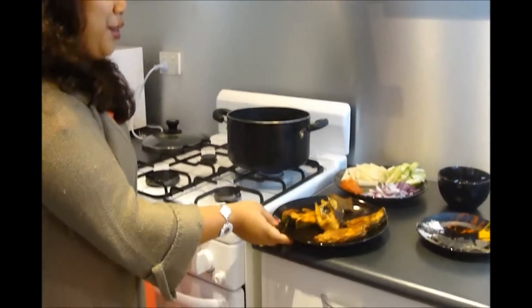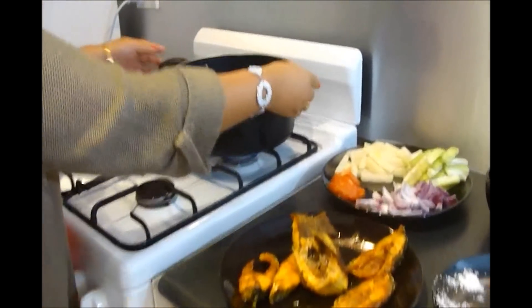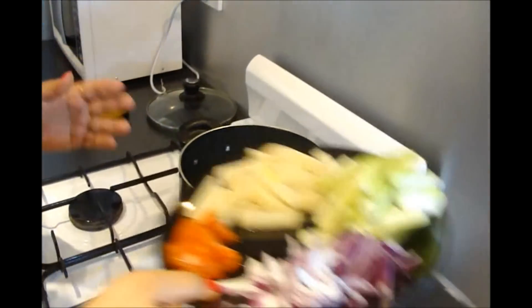Phoron or tempering is a very common and popular technique in Indian or Bengali cuisine, but today I am going to skip this technique. After frying the fish and taking it out, in the same oil I am going to add all the veggies.